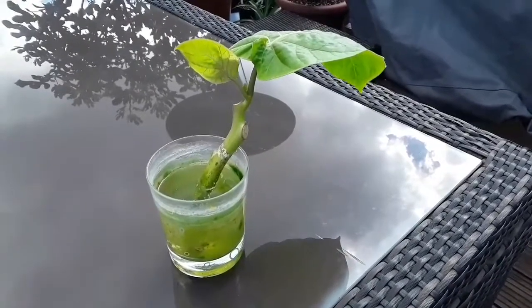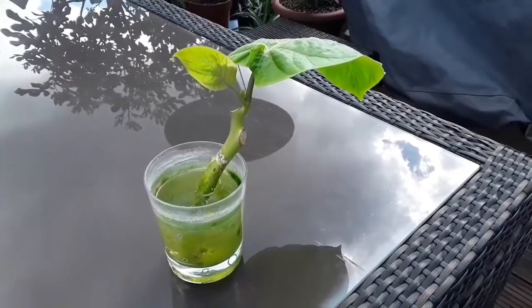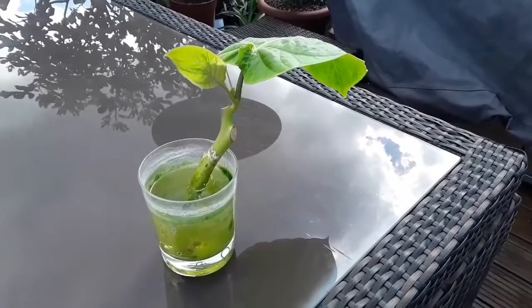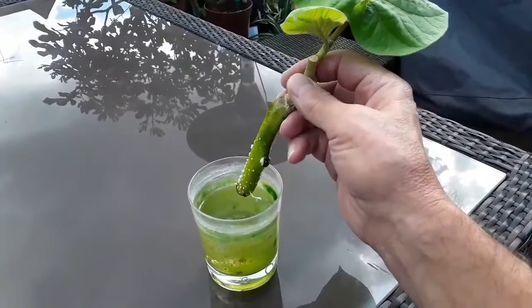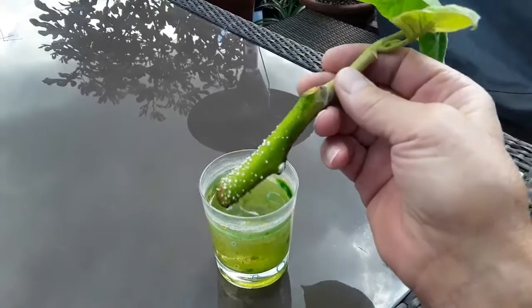One of the plants I cut off about a 4 or 6 inch shoot at the top and it seemed to be pretty healthy, so I just thought I'd stick it in a glass of water and see if anything happens. And here we are on the 6th of September, which is a couple of months later.